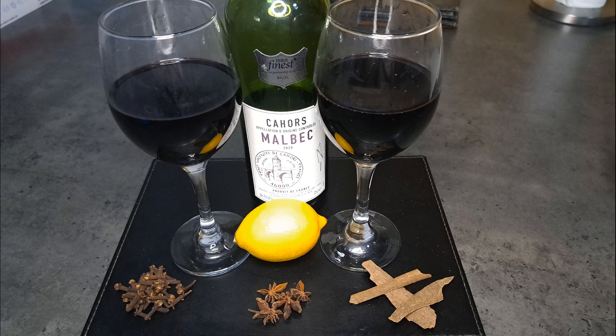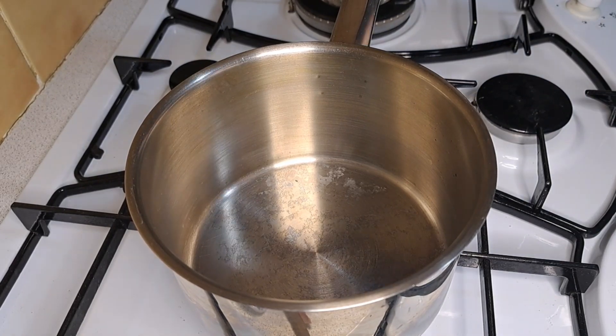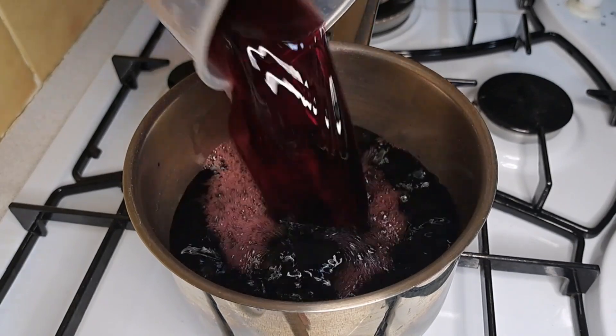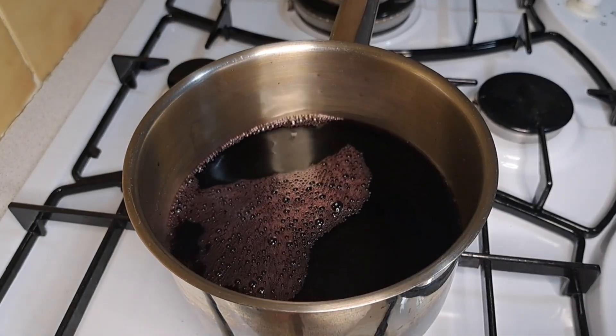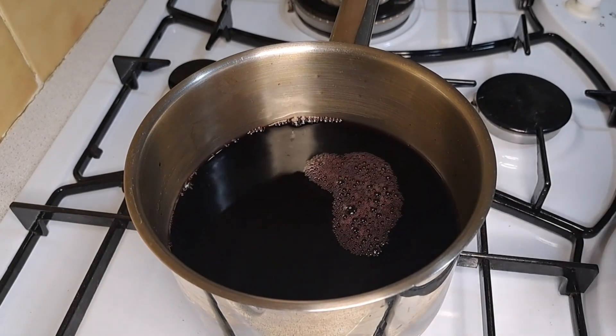Hello and welcome back to Baking by Leah. This week I'm going to be making mulled wine. The first thing I'm going to do is pour in my red wine and then I'm going to add cinnamon.